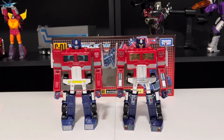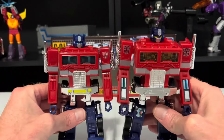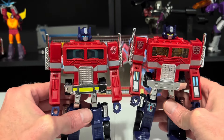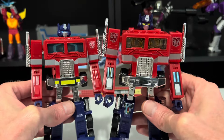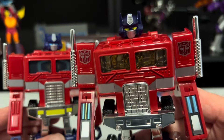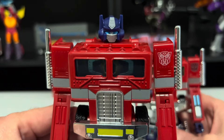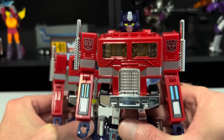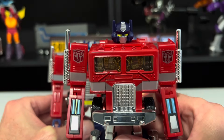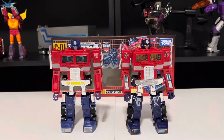Now let's have ourselves a prime-off. The C01 model is designed to look more like the G1 toy, as opposed to the C02 counterpart that looks more like the G1 cartoon. The red and blue are noticeably darker with the C01 model. The C01 has the G1 toy yellow eyes, as opposed to the C02 that has the G1 cartoon blue eyes. Personally, I prefer the blue eyes — do the yellow eyes make them look a little evil? The C01 also has the old-school sticker patterns and two Autobot symbols, as opposed to the C02 that has a cleaner look with only one — again, more cartoon accurate.